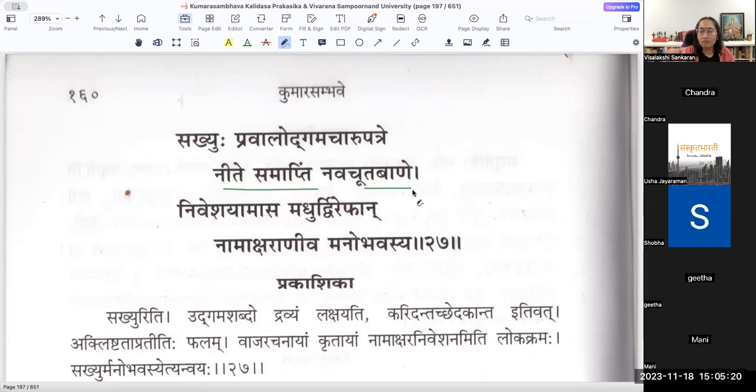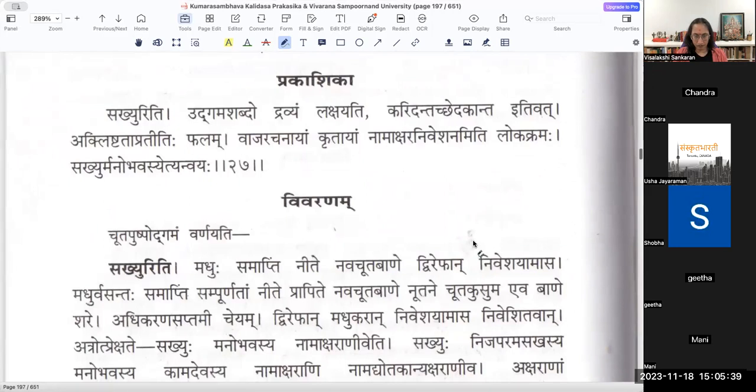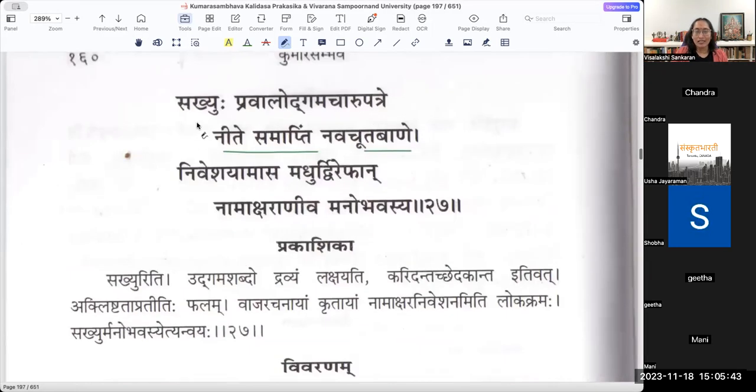Navacūta Bāṇe Samāptim Nīte Sati - when the making of that arrow was done, Samāptim Nīte Sati. Sakhyuḥ Manobhavasya iti tatra anvaya - Sakhyuḥ Navacūta Bāṇe. Sakhyuḥ Manobhavasya Nāmākṣarāṇi Madhu Dvirepaṇu Niveśayamāsa - where was it placed? In Pravāla Udgama Cāru Patre.